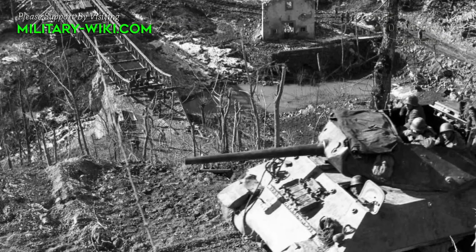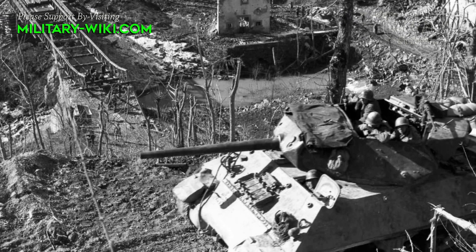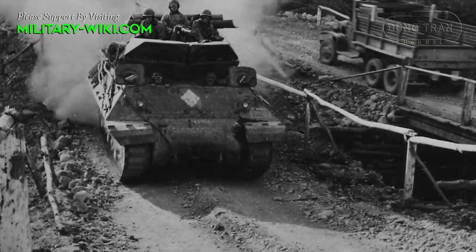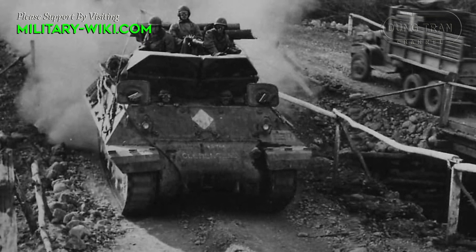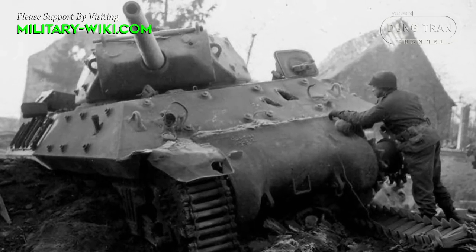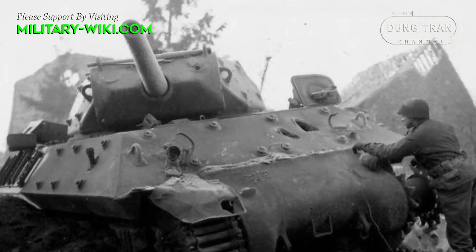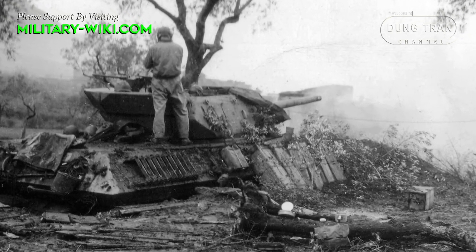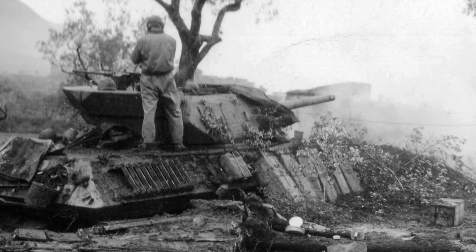The M10's open top gave the crew a better chance of spotting enemy tanks first, usually the factor determining the winner of armor engagements. Of course, it could be a problem when engaging enemy infantry and artillery, but that was meant to be the Sherman's job. In general, the open-top turret was not seen as a problem since U.S. Army doctrine included infantry working alongside the vehicles to counter enemy infantry tactics. In U.S. service, the first engagements came in early 1943 in Tunisia, earning its place among American tank destroyers and replacing the earlier M3 half-track conversion.